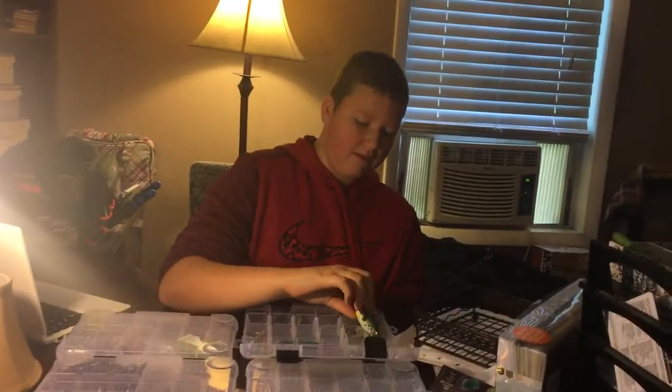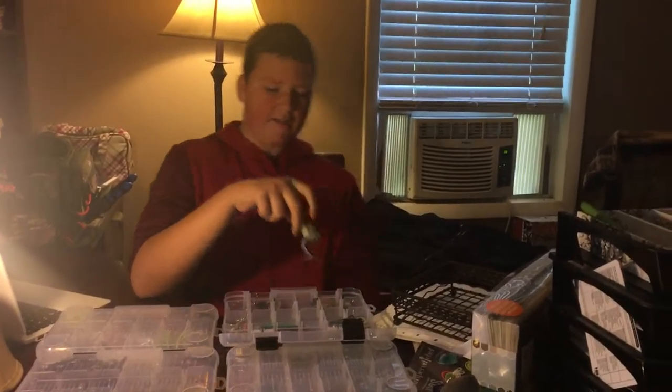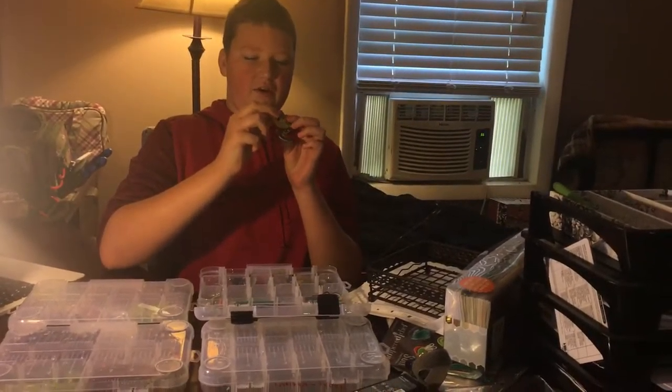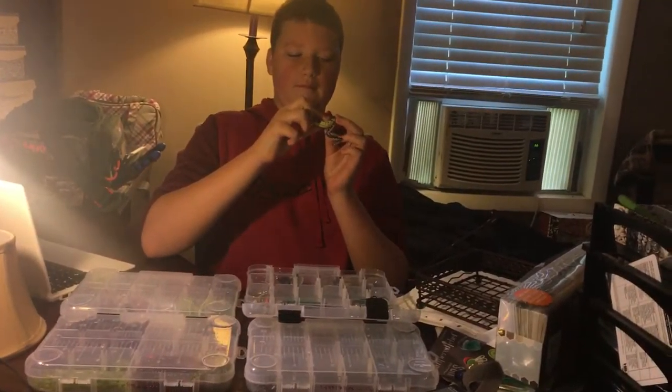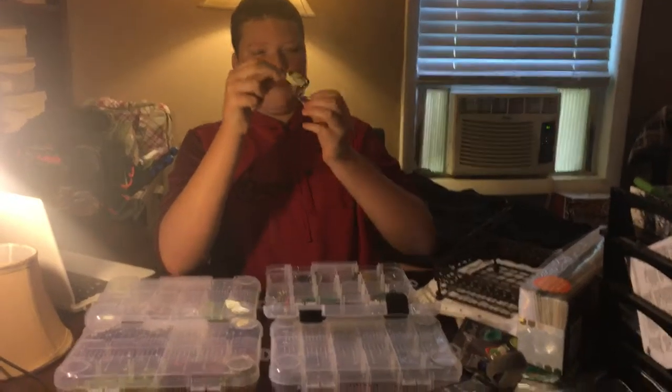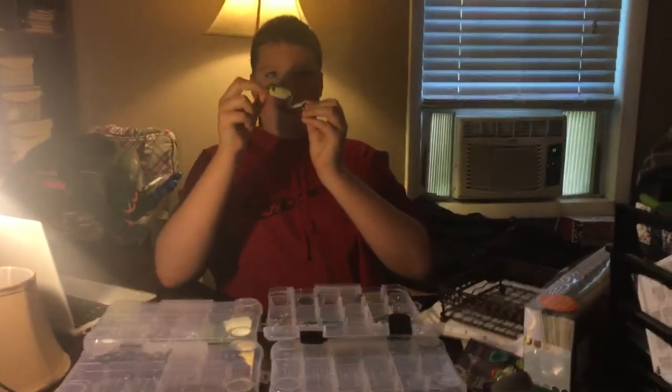Next I have another frog — I forgot the brand — but this isn't a Poppin' Frog. It's just a normal frog, but it has legs on it. You can pop it and the legs just pull like that.